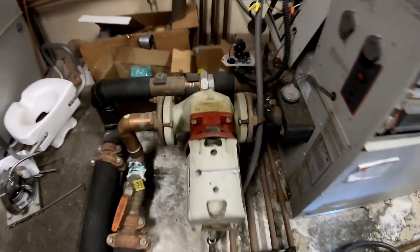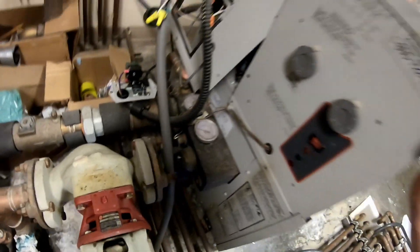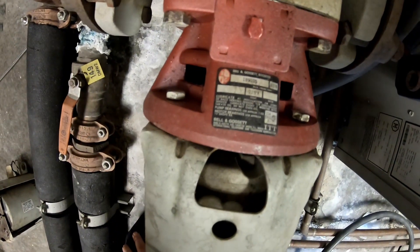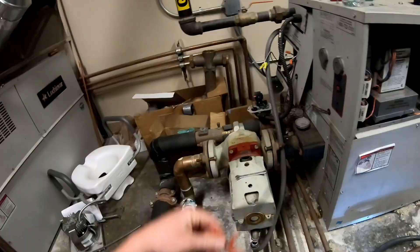What's going on everybody, Grim Repair here. Today we're going to be changing the motor out on this circulating pump that goes to our lock-and-bar boiler - it's a Bell and Gossett. If this video helps you out, be sure to subscribe. Turn the power off to the unit. You're going to need a 1/8 allen key and a half-inch wrench.